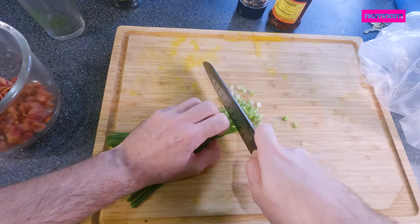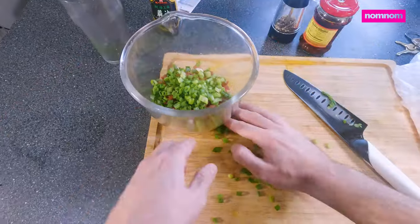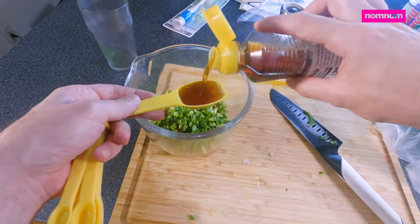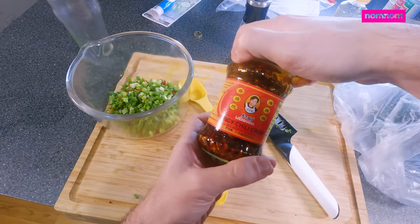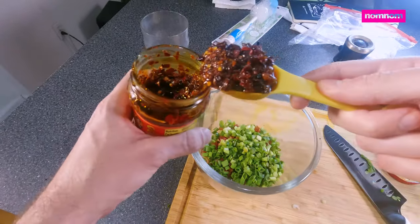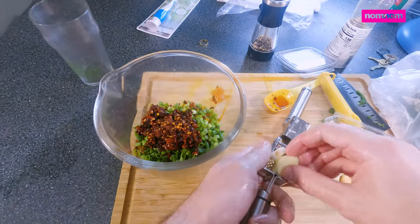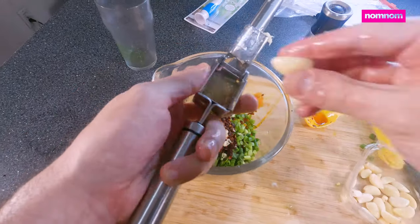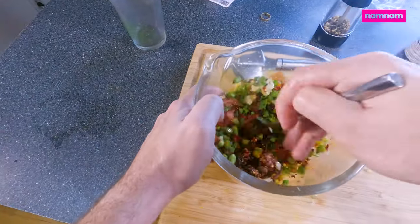While that's going, we can prepare the rest of our saucy toppings, starting with our green onion. Some sesame oil, our Lao Genma chili crisp — a couple big heaping tablespoons full of chili crisp. Some fresh garlic — go ahead and crush that in there. It's going to go so well with the chili and the onion. Classic combo. And mix it up.